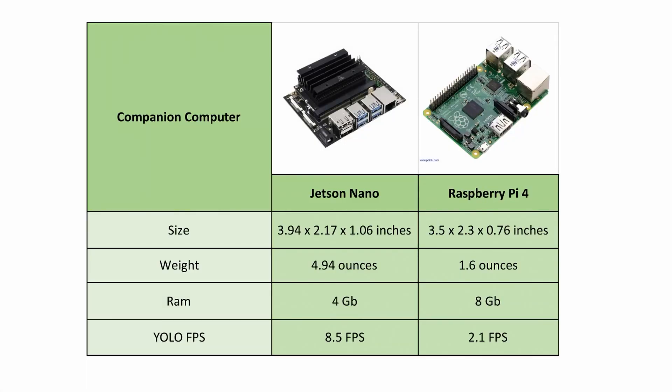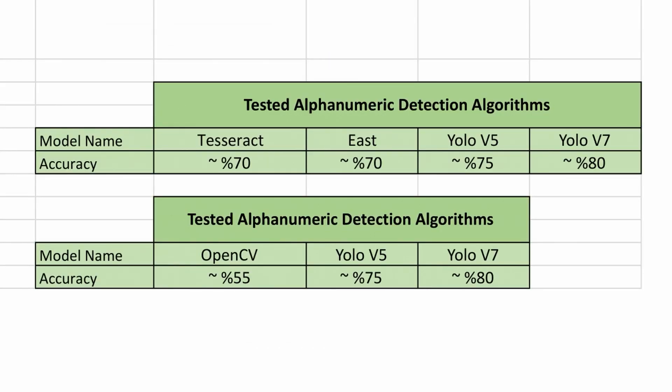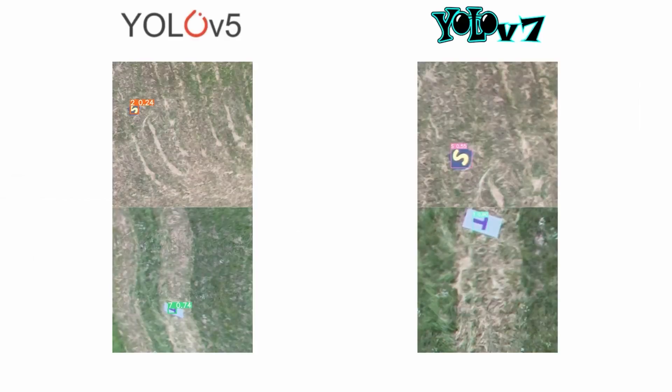For the companion computer, two options were considered: Raspberry Pi 4 and Jetson Nano. Raspberry Pi 4 was advantageous for being lighter and smaller, but YOLO models run at higher speed on Jetson Nano, so Jetson Nano was chosen. For shape and alphanumeric detection, EasyOCR, Tesseract, OpenCV functions, and YOLO algorithms were tested. YOLO performed better for both tasks, and between YOLO v5 and YOLO v7, the latter gave better results for shape and alphanumeric detection.